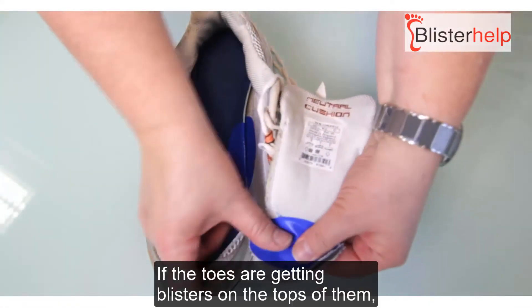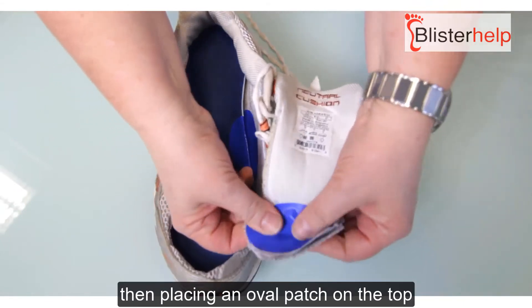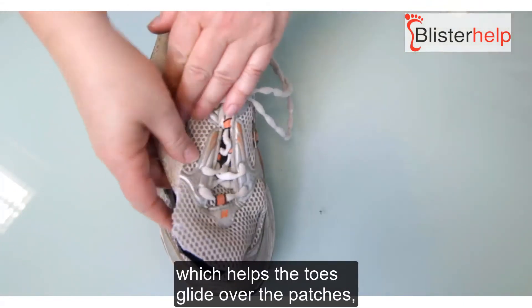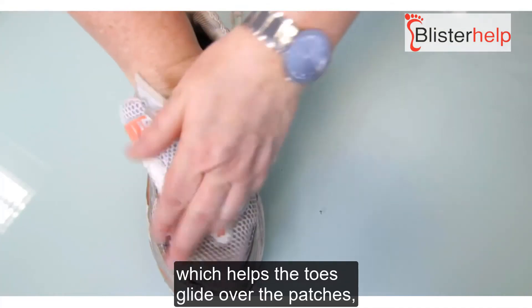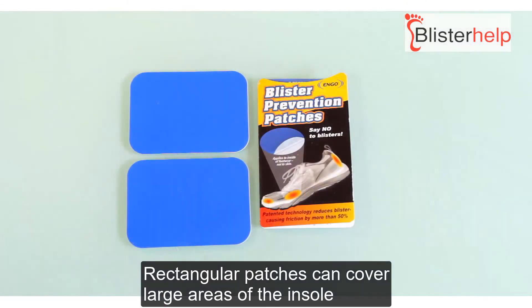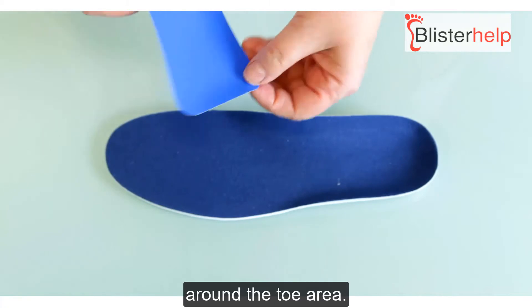If the toes are getting blisters on the tops of them, placing an oval patch on the top of the inside of the shoe helps the toes glide over the patches, reducing friction on them. Rectangular patches can cover large areas of the insole around the toe area.